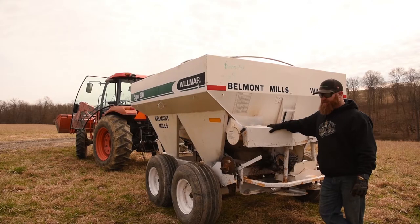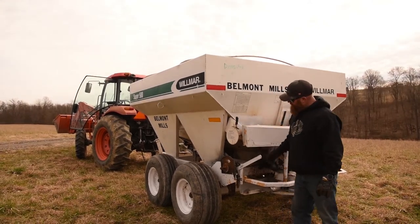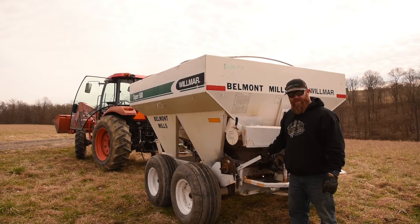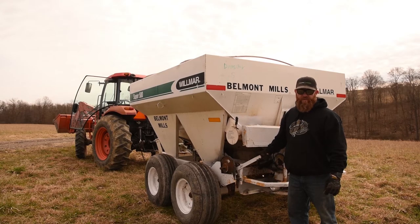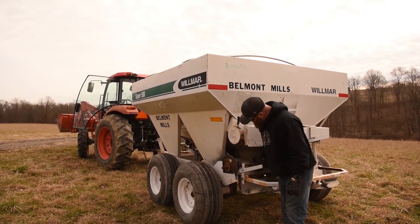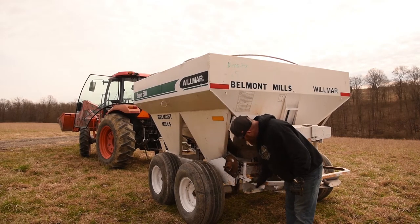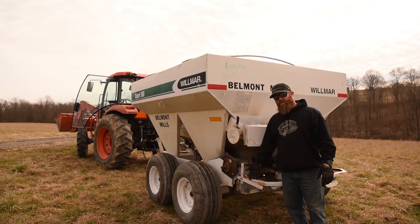Once you're complete with your spreading process, close your gate and manually disengage your belt line drive. This is imperative — you do not want to run this machine down the road with the belt engaged. Simply release, push down on the bar, and secure your pin. Now you're ready to return the buggy. Thank you for using this machine. Belmont Mills appreciates your business.